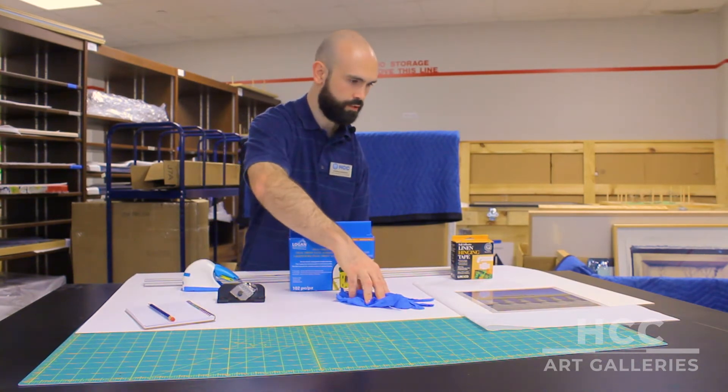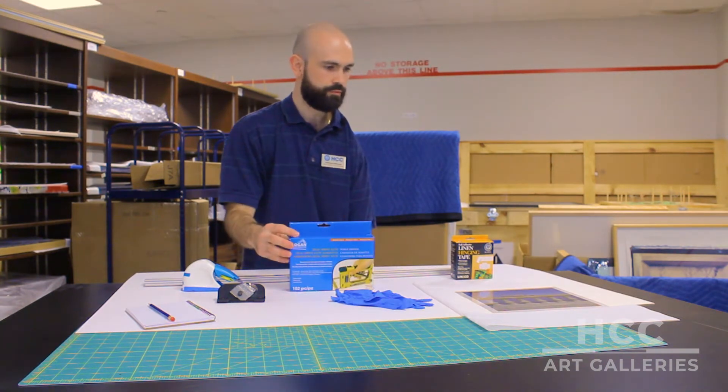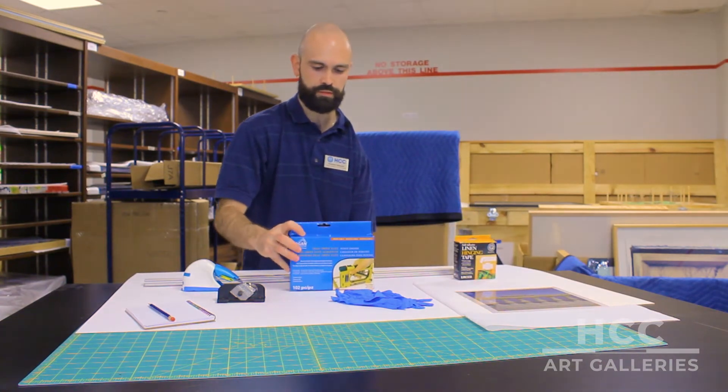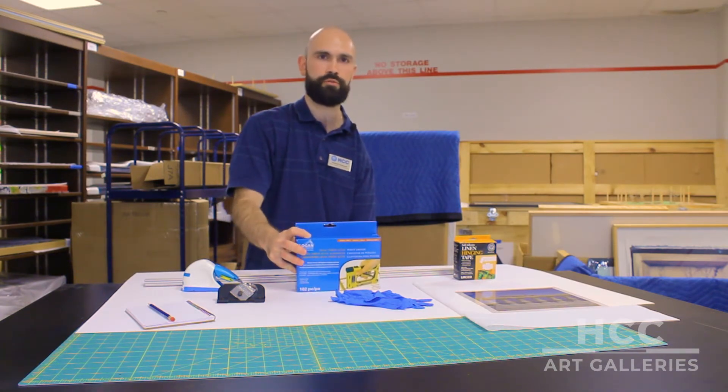We have some gloves for handling the artwork, and then once everything is cut and we need to secure it to the mat, we have this linen hinge tape. If you're going to be reframing the piece, we also have a point driver so that everything stays secure within the frame.